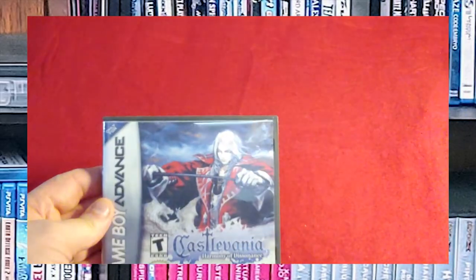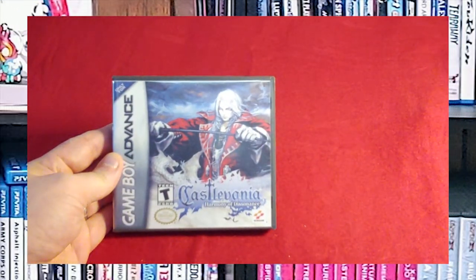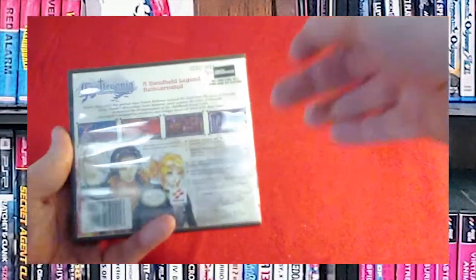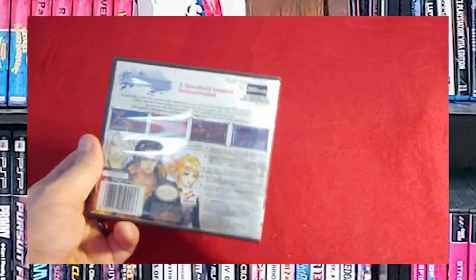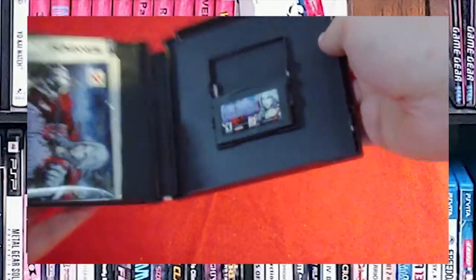Castlevania: Harmony of Dissonance. I bet you guys are noticing a theme here — I love my 2D Castlevania. Here's a little bit more on the back. Custom game case.